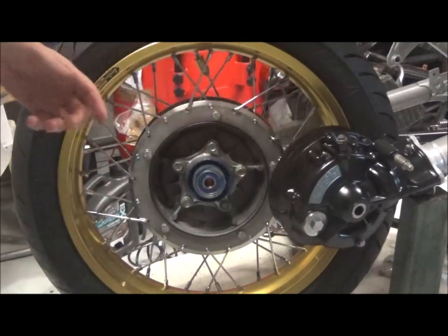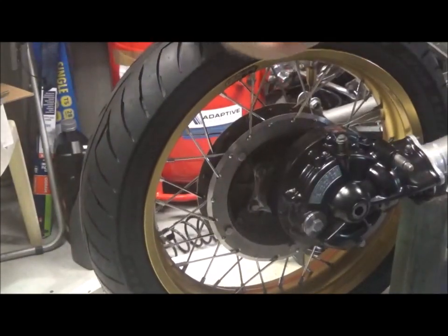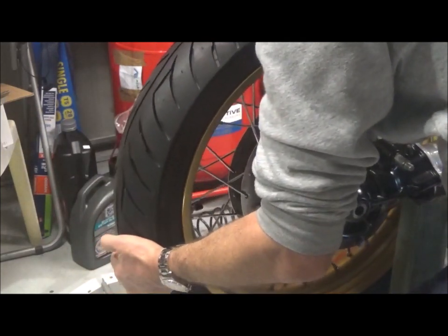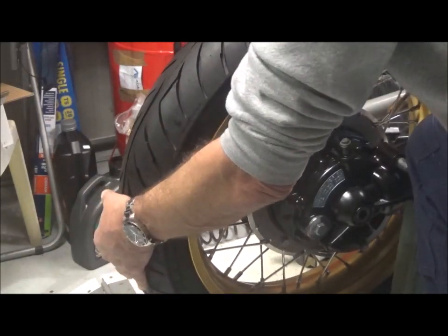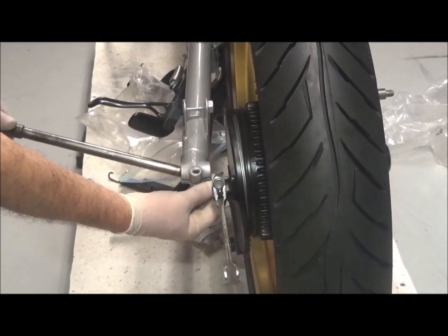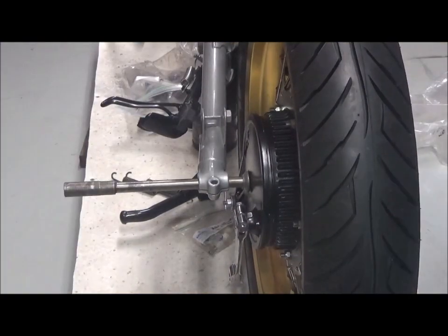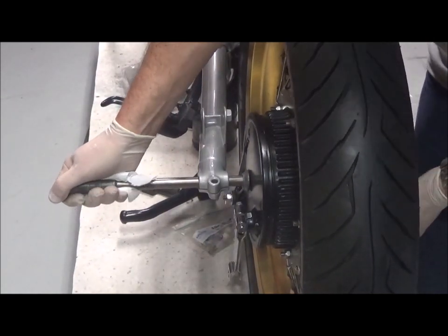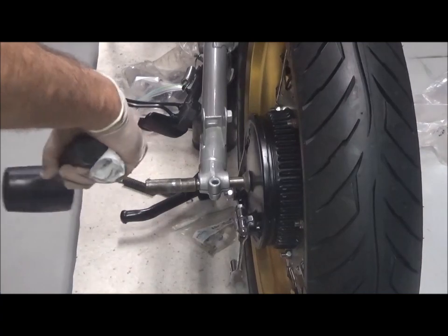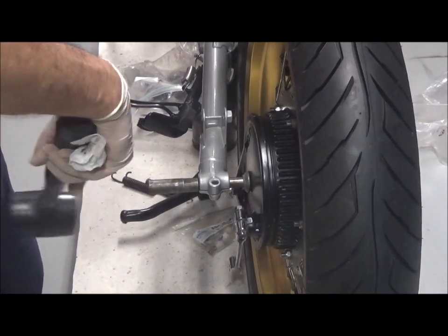Make sure that the distance collar is seated properly, otherwise it won't allow the wheel to sit all the way. I've just propped this up a little bit so I can lift it on — and that's seated. Now I can put the axle with the washer on that side and lift it to the other side.